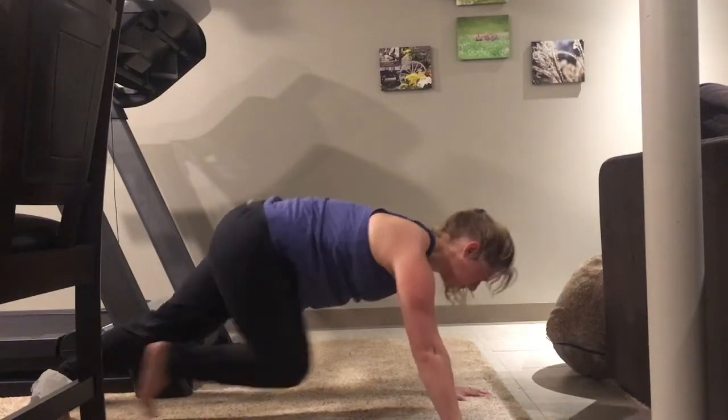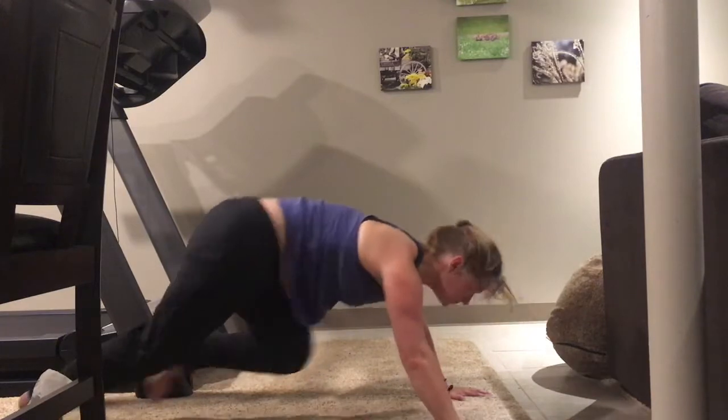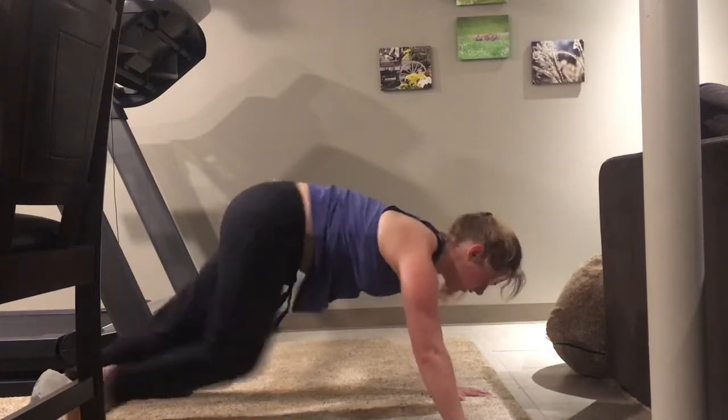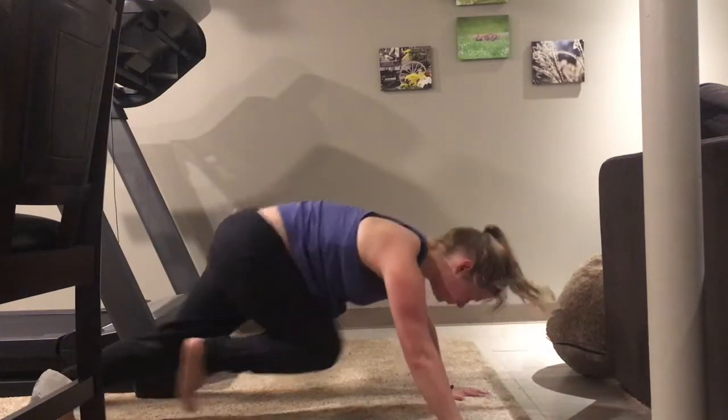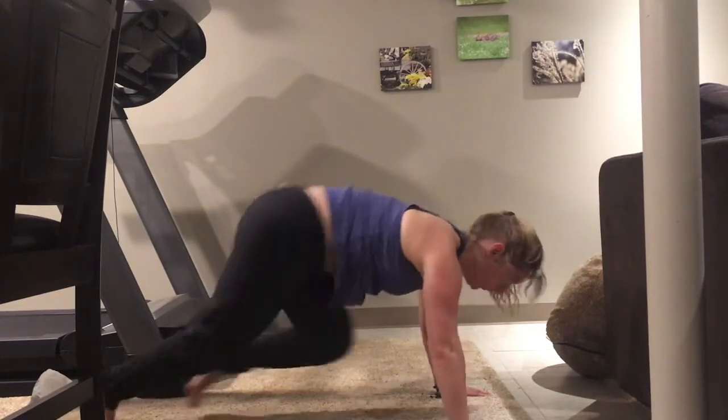These are mountain climbers. They are supposed to be a fast, quick movement where your hands are over your shoulders and you're just moving your feet, alternating your feet back and forth, running it out.